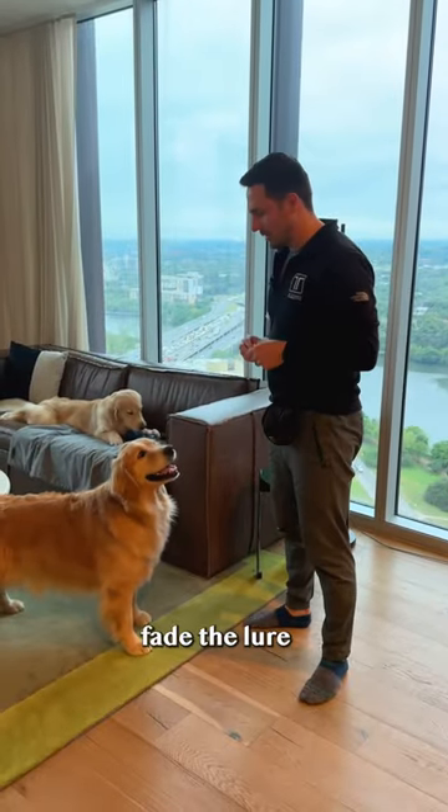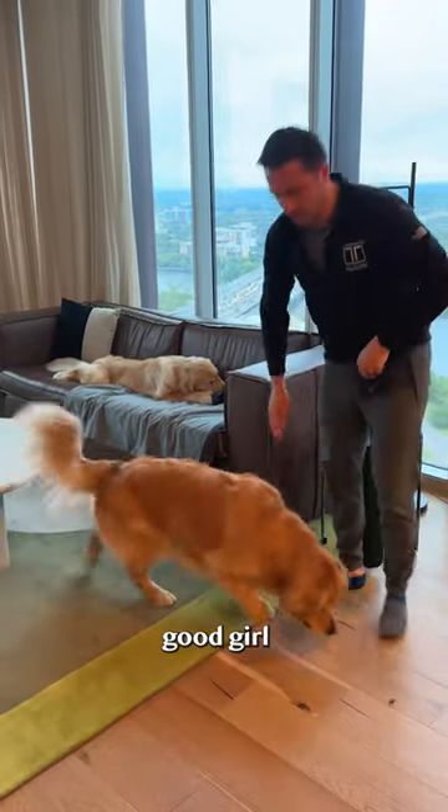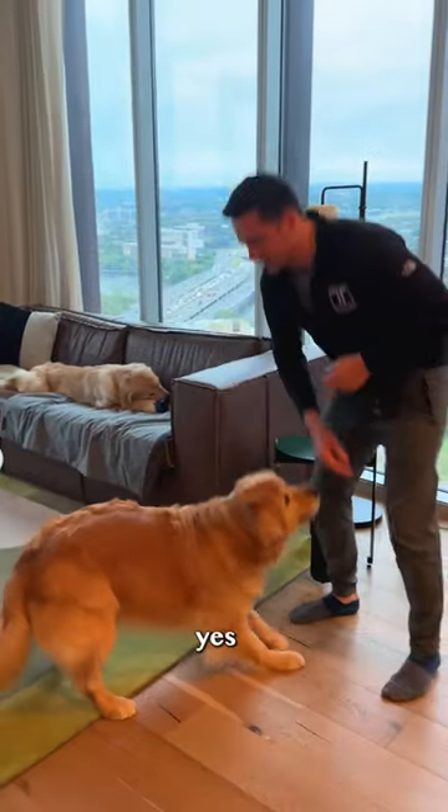Step four: fade the lure. Do a couple with. Yes! Good girl. And a couple without. Yes! Good girl.